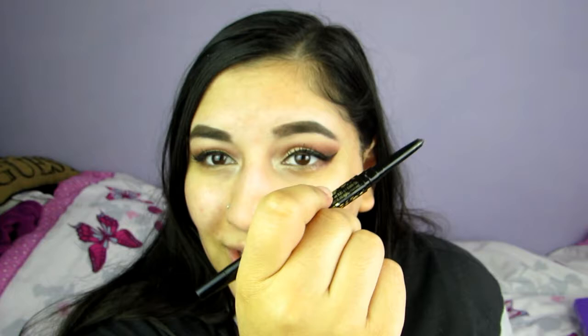I'm going to be using the Man Eater Tarte eyeliner. I'm going to line — I don't know how this sharpens actually; if you know, tell me in the comments.